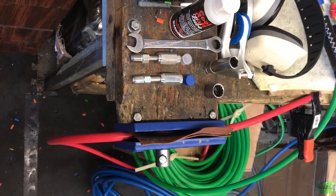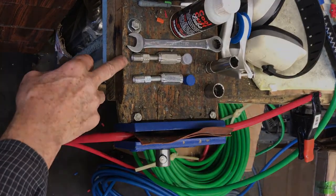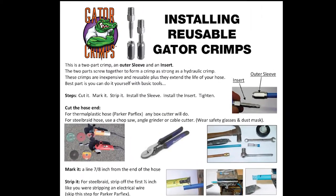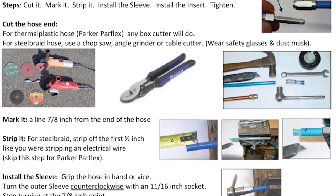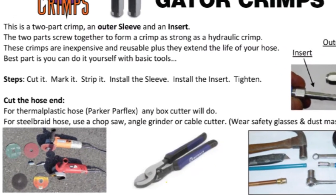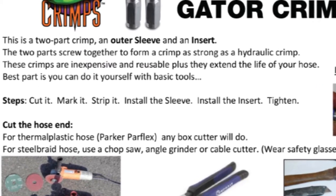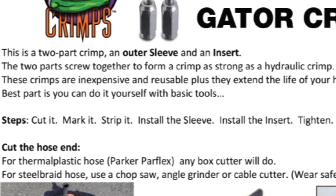Let's talk about installing gator crimps — steel version, stainless version — instructions from wandersproducts.com. I gave you guys this a couple years ago where you can use just some regular standard hand tools. I'm going to teach you a new method, but the basic steps are still the same.